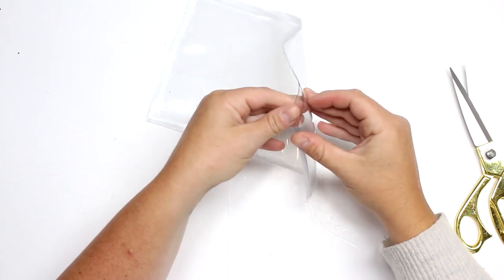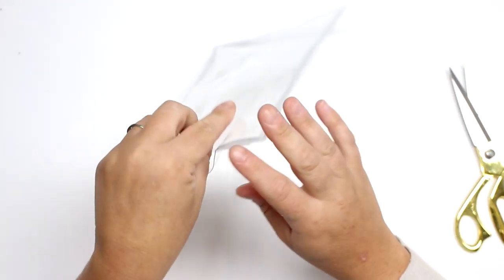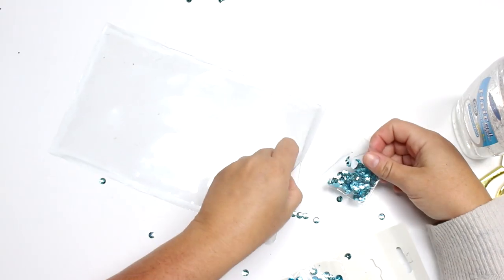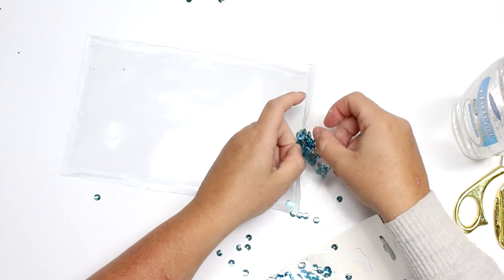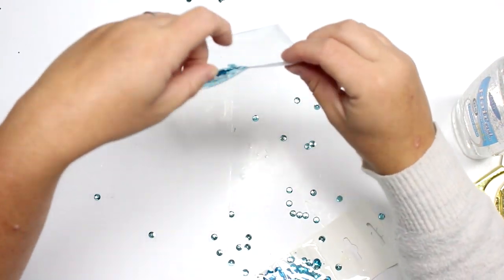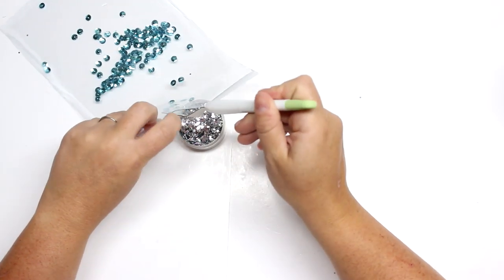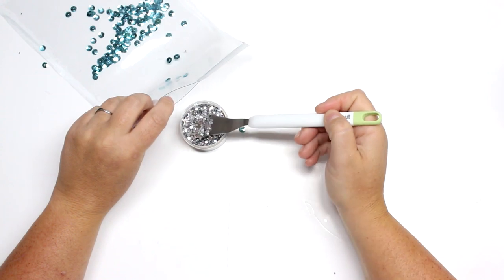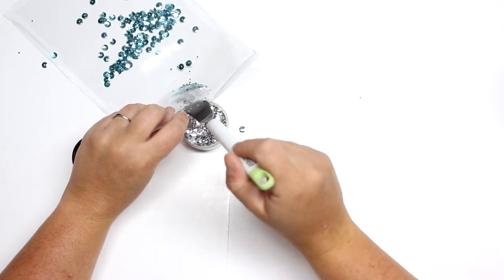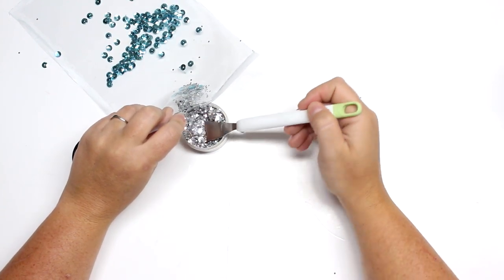Now that I've sealed it and have my little opening, I'm going to choose what to put on the inside — just some chunky glitter and sequins to keep it simple. If you wanted to use food coloring to change the color of your gel you could do that. If you wanted to use just water you could also do that — it would be a lot more squishy and things would move around a lot more easily. The gel isn't necessarily non-toxic, so if you're looking for something non-toxic you can use Elmer's clear school glue, which works perfectly as well.